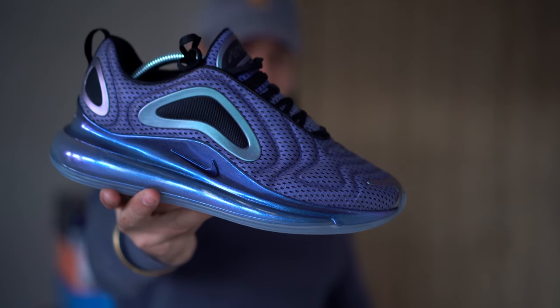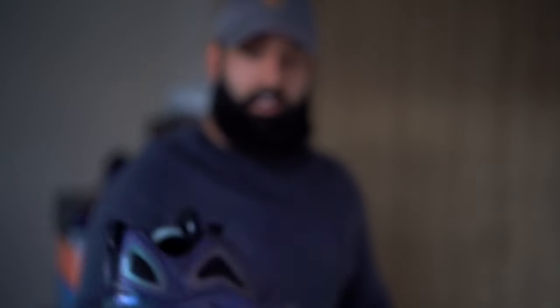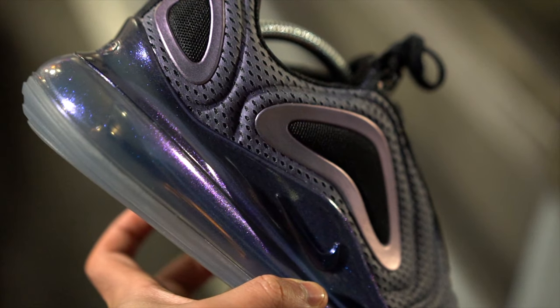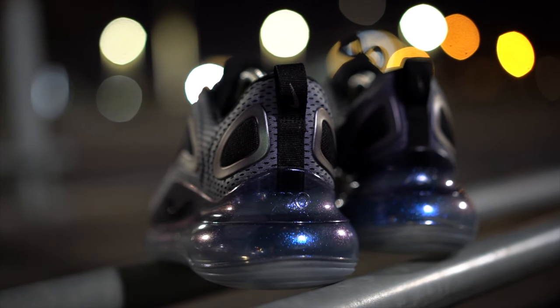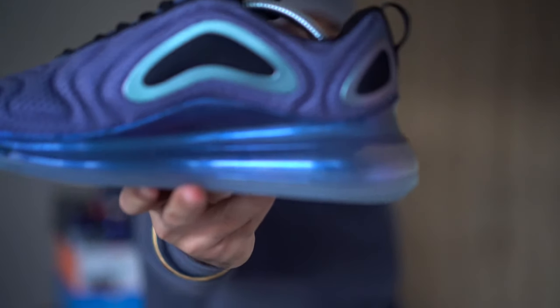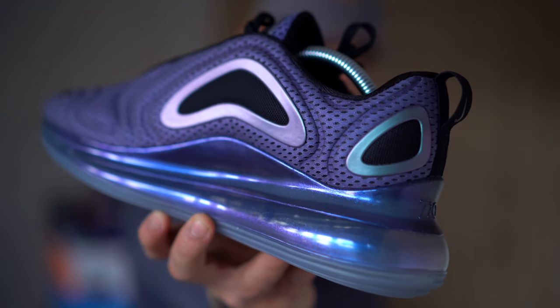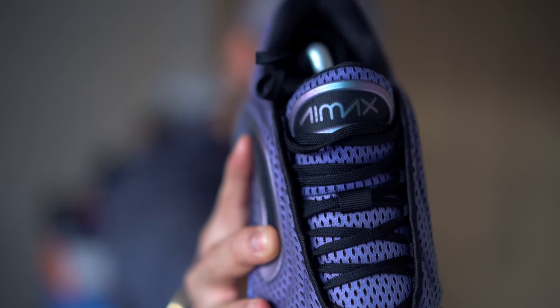These absolutely look insane on my camera. The upper consists of a coated mesh material worked all the way around. These boomerang shapes are a finer breathable mesh, and you get two areas on the heel in that same material, finished in an iridescent color — you can see it changing as I turn it. It's like a greeny purple and then a blue in some points. On the tongue you've got Air Max branding in the same color with black hits all around.